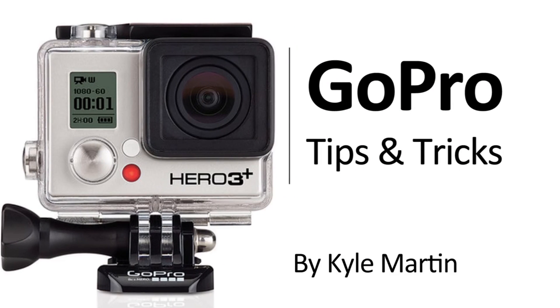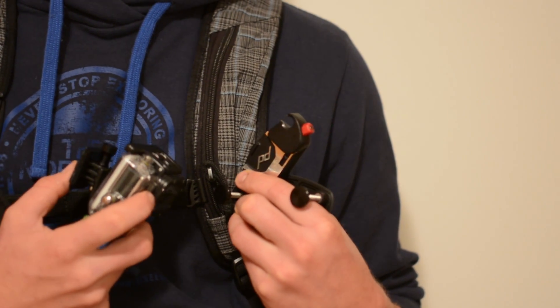In this GoPro tips and tricks video we're going to be installing the Peak Design Capture and POV kit onto a backpack.